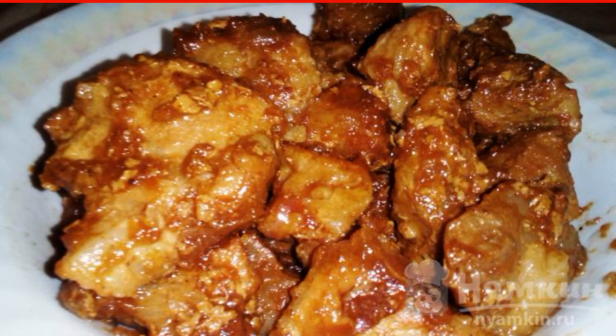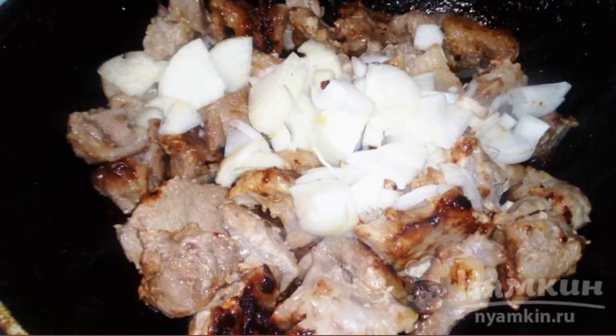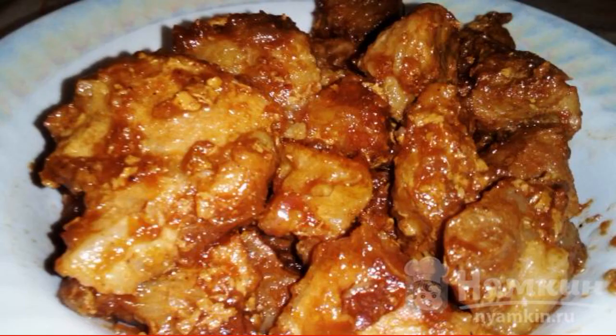The meat is cut and lightly fried. Cut the onion and pour it to the meat, bringing it to half readiness. Add the sauce and salt, then fry until the meat is ready. Enjoy your meal!